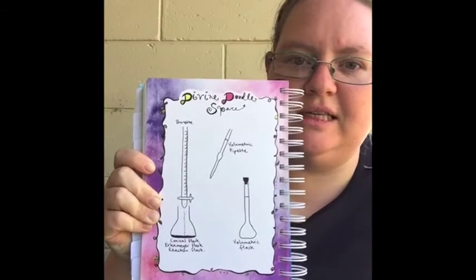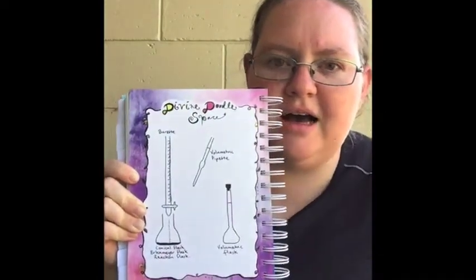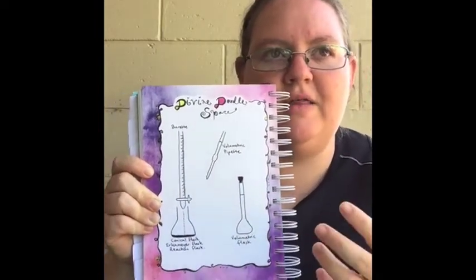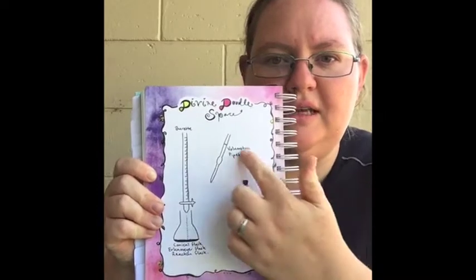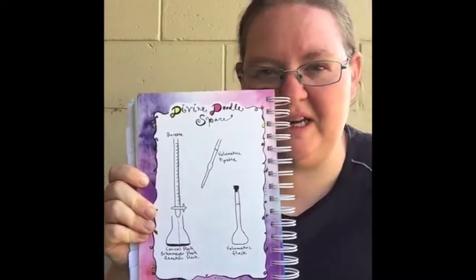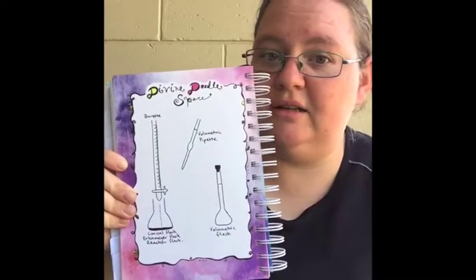The other thing to consider is that all of this glassware — especially the volumetric pipette and burette — is very accurate and calibrated on the assumption that you are using it at approximately room temperature, which is around 20 to 25 degrees Celsius. I believe they're all calibrated for 20 degrees Celsius.